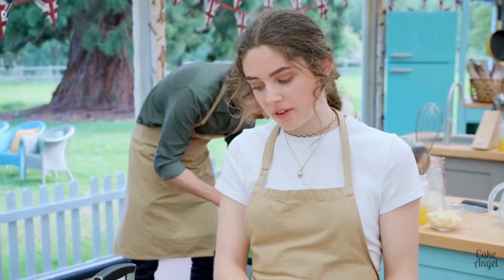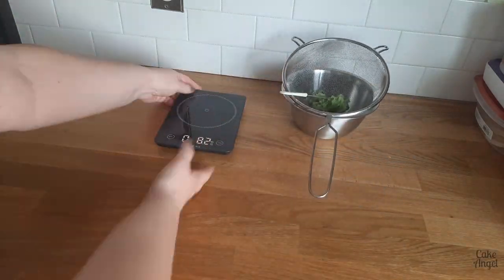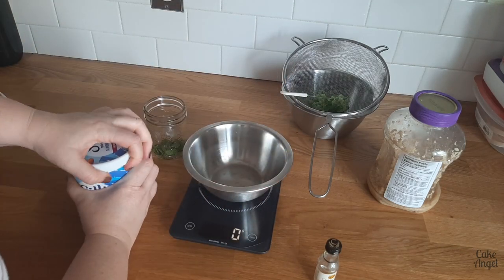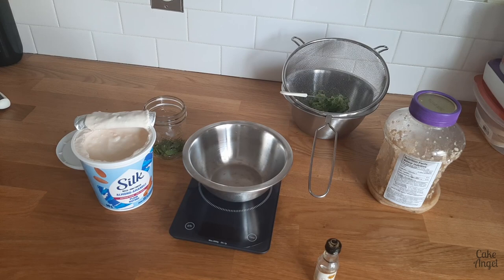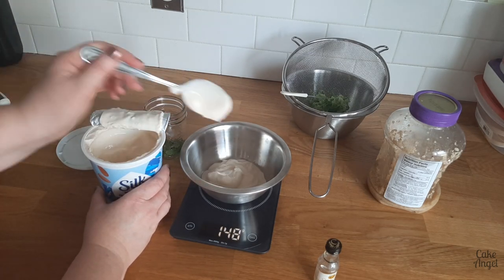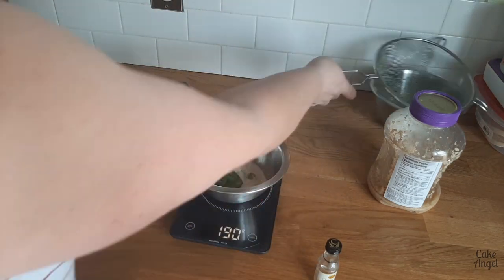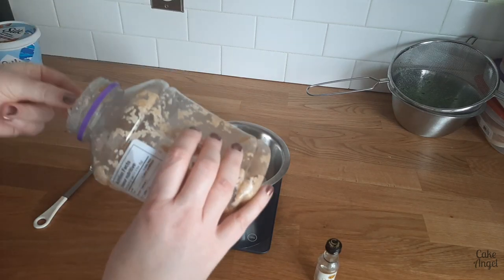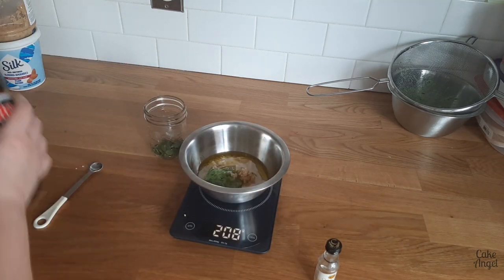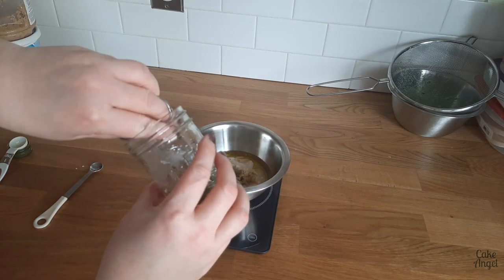Now I'm going to make the tzatziki. Tzatziki is a typically Mediterranean dip that's really nice and refreshing. The base is some grated cucumber which you let sit with some salt on it for a while to remove all that excess moisture. Then we're going to combine all of our ingredients into a bowl. I'm making a plant-based version so I'm using an unsweetened almond yogurt — if you're not vegan or dairy-free you could use regular Greek yogurt, 150 grams of that. We're adding our grated cucumber, some garlic — don't be scared to add extra if you like a really garlicky tzatziki — some olive oil and some white wine vinegar. You could use lemon juice instead if you don't have white wine vinegar.